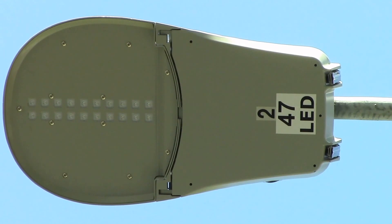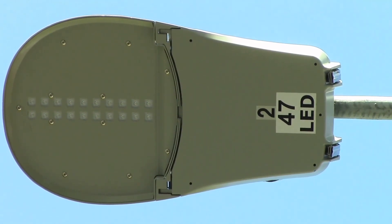Good afternoon YouTube. The city is actually in the process of upgrading all our street lights to LEDs, and they just did the one out in front of my house this morning.